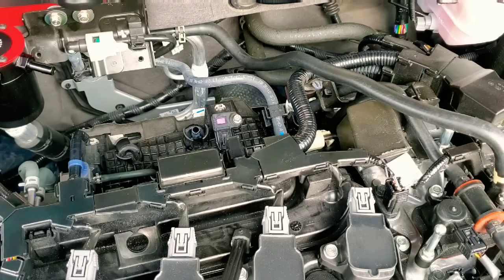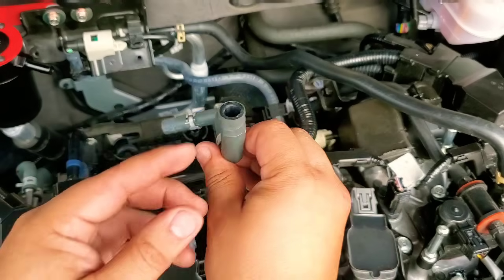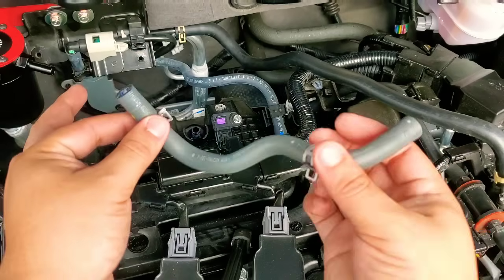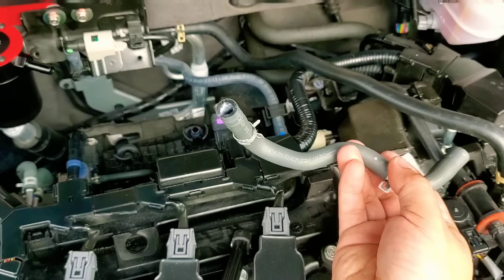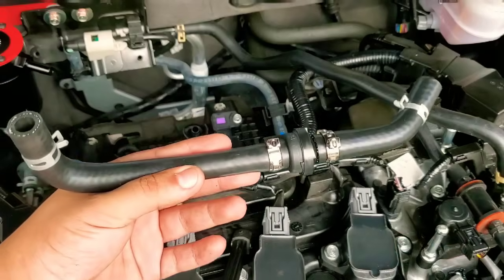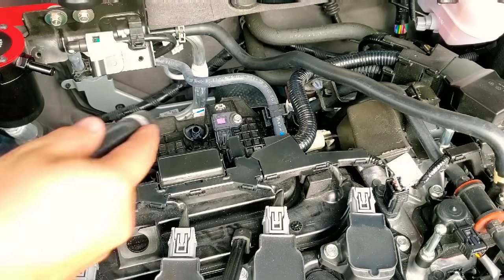The hose is off. Since the clamps have been on there so long they constrict the tube, making it hard to remove. What I ended up doing is using a flathead screwdriver very carefully — pry from the bottom, push, and pull on the hose at the same time. It takes time; don't yank it off. Patiently work it in between the grooves until it loosens and starts to come off.